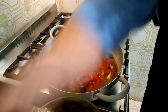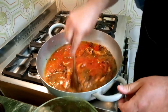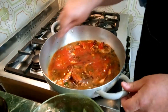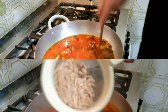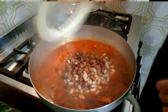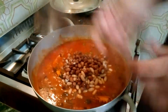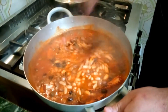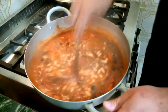Adesso questo lo lasciamo a cuocere per circa 20 minuti, dopodiché inseriremo i nostri fagioli che abbiamo precedentemente messo. È il momento di aggiungere i fagioli, i cannellini e i borlotti. Mettiamo una mescolata e facciamo cuocere per altri 10 minuti tutto insieme e il nostro polpo e fagioli sarà pronto.